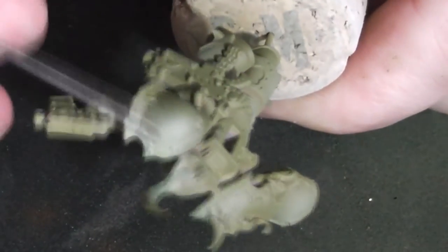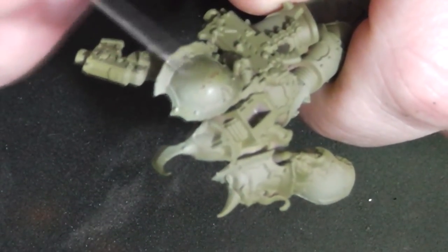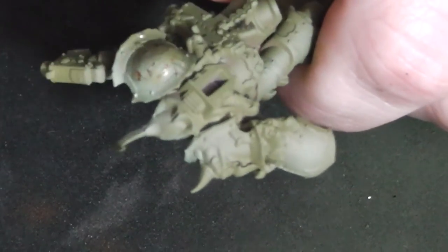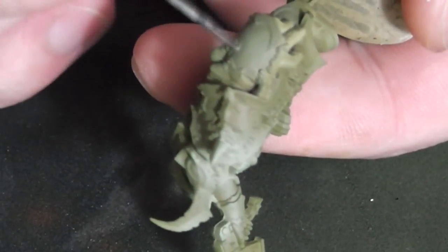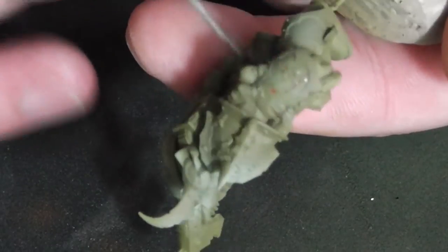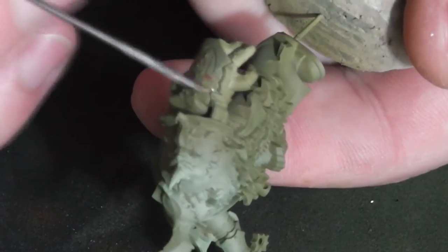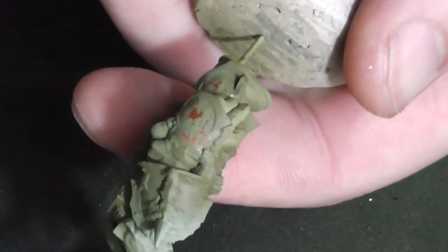Here you can see the chipping effect. I'm using an old airbrush needle and removing, with a little bit of water, the green coat to reveal the red rust underneath. I think this can also be achieved by using a sponge, and I think that's actually the easier method.